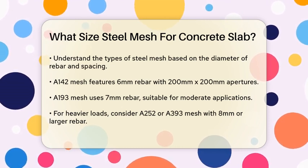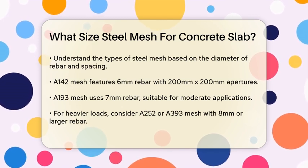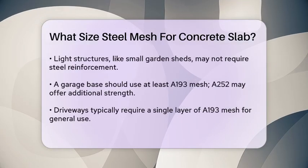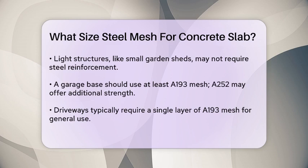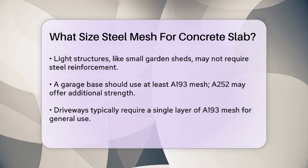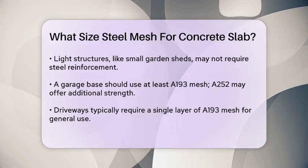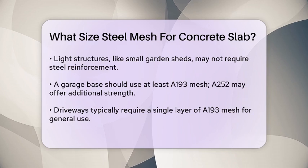For a small garden shed with very light loadings, you might not need steel reinforcement at all, but if you're building something larger or expecting heavier loads, you'll need the right mesh size. For example, a garage base that will hold vehicles should use at least A193 mesh, but you might want to use A252 mesh for added strength. For driveways, a single layer of A193 mesh is usually sufficient for general use, but if you expect heavier vehicles or more weight, you should consider using A252 mesh or even two layers of it.